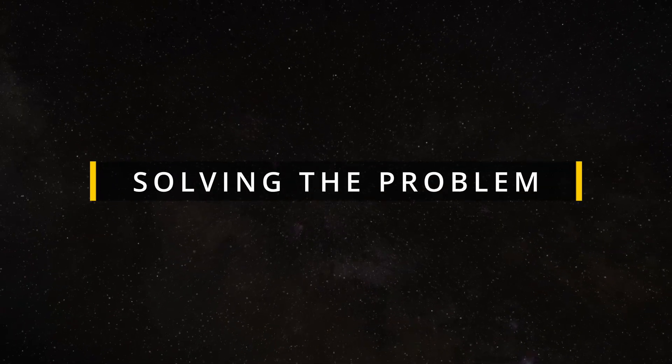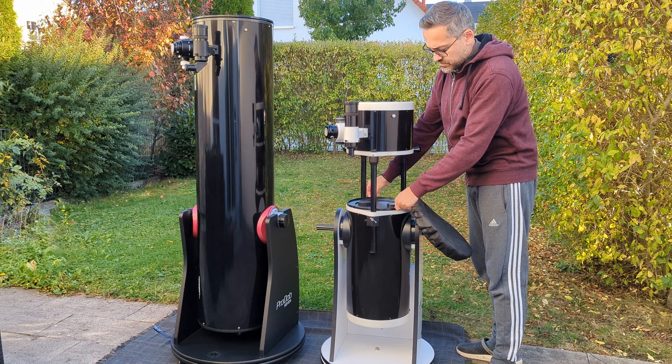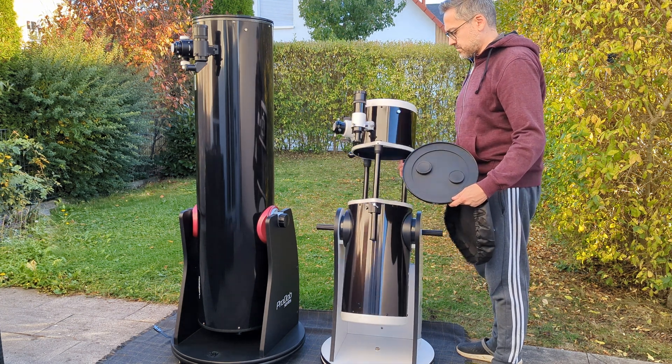So I reverted to the only option left — get a different telescope. It wasn't an easy choice because I love my Dob, but I didn't see any other way around the issue. I decided to sell it and get another Dob, but this time one with a height-adjustable optical tube where back focus wouldn't be an issue anymore. It didn't take long to find the right match, and I ended up getting the 10-inch FlexTube from Skywatcher.